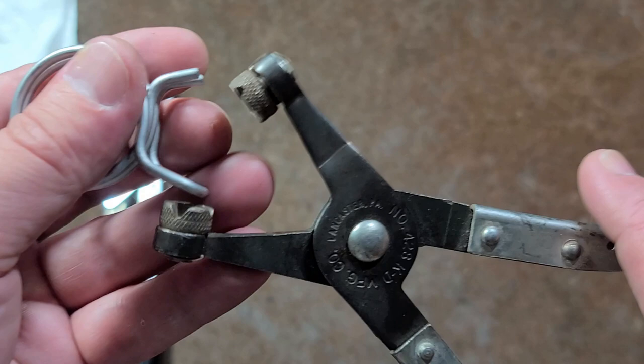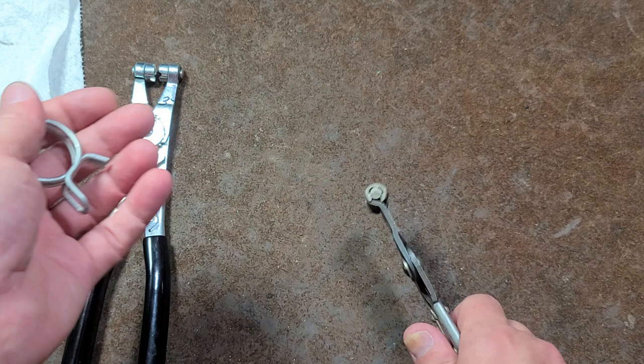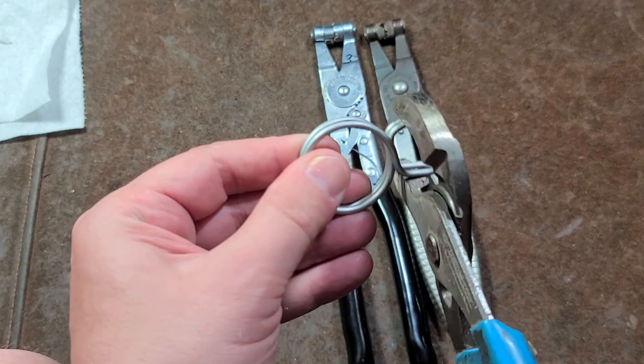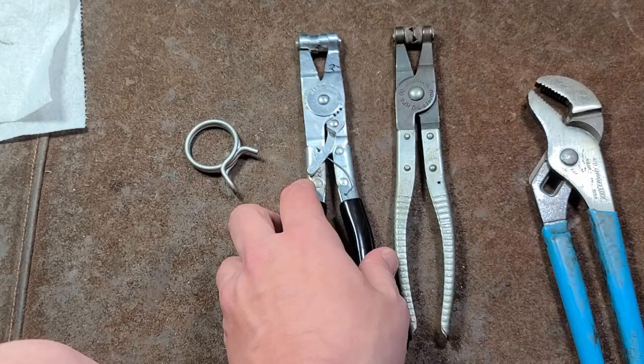As you can see from me using these inappropriately on twin wire hose clamps, the real reality about these and why I haven't seen very many of them is — even though they're neat — they're just not all they're cracked up to be. Because quite frankly, half the time you can just take a pair of channel locks, grab ahold of the hose clamp, and pull it off nice and easy no matter what angle you get it at. They are a specialized tool where the idea is that they grab the hose clamp a little bit more effectively and quote unquote more safely.